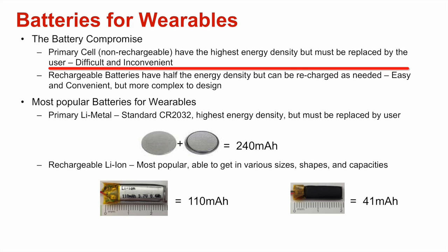Primary cell batteries have the highest energy density, meaning they deliver the most power in the smallest and lightest form factors. The most common are button cells. However, they have to be replaced by the user when they run out of energy, which can be difficult and inconvenient.